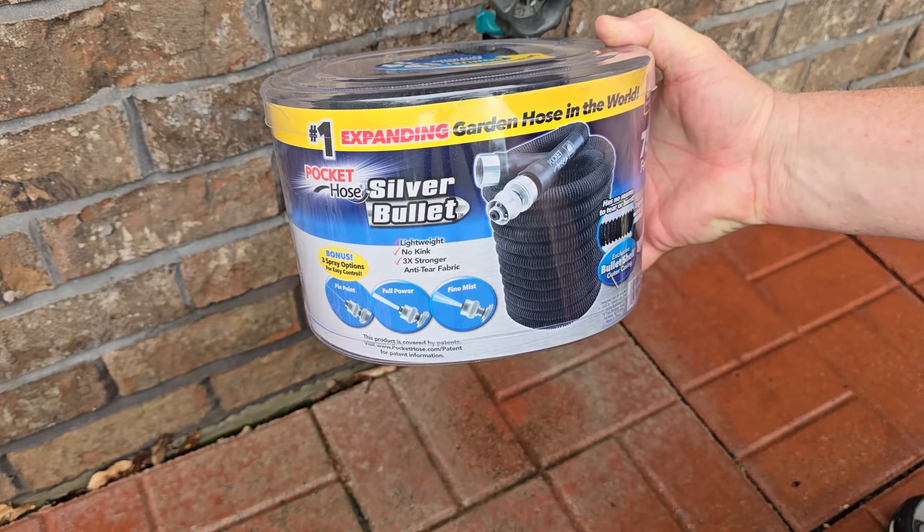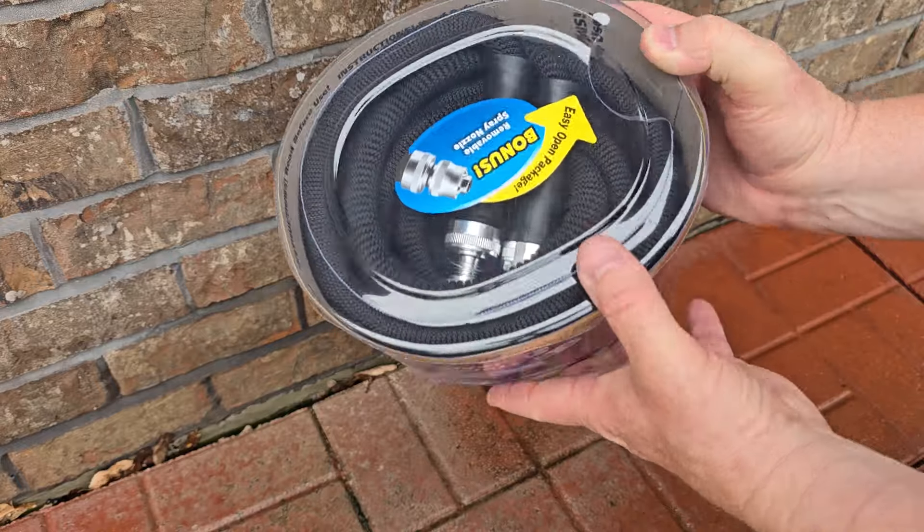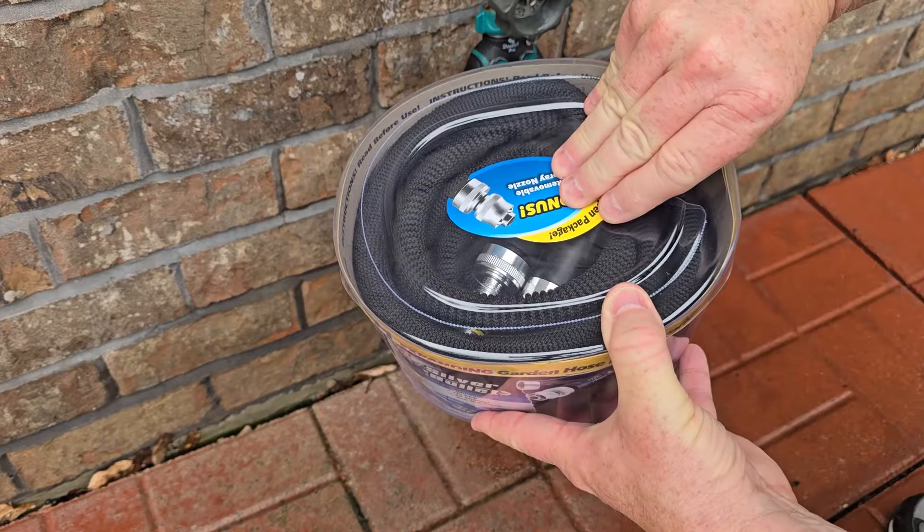Hello everyone, this is Just a Dad. Let's do a review on this Silver Bullet expanding hose. This is the 75 feet.